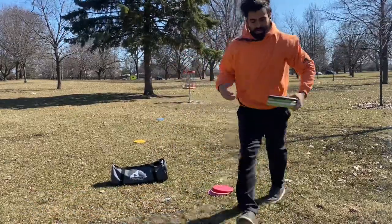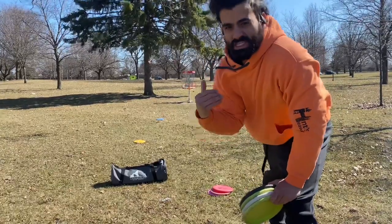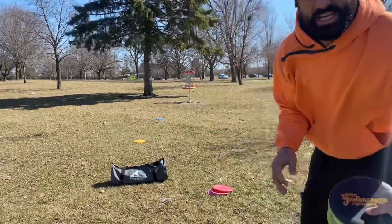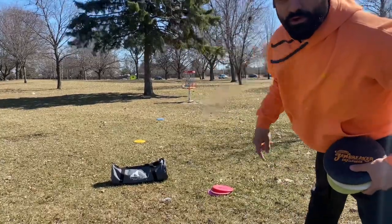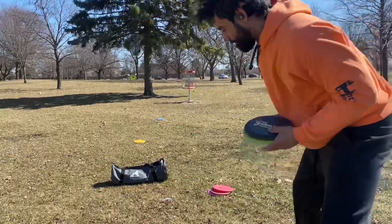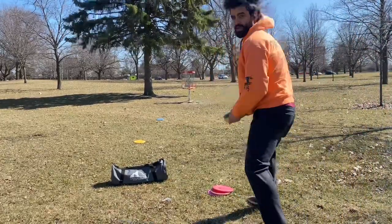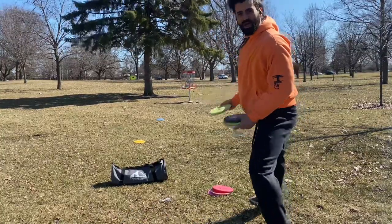Tailwind is obviously a better putt to putt in — it's more consistent and reliable, you know that your disc is just gonna drop. Headwind will do the reverse; you're gonna see the disc get thrown around like a ragdoll. So again, high putter — let the disc get pulled down from the tailwind.